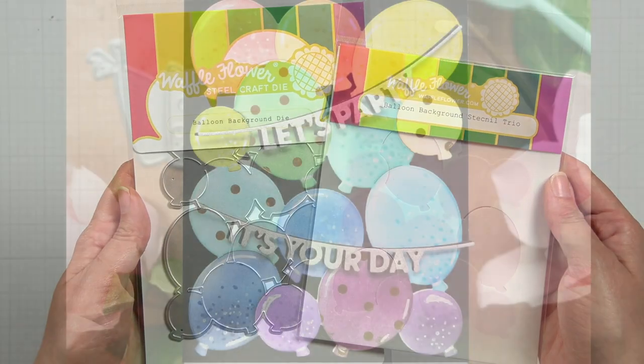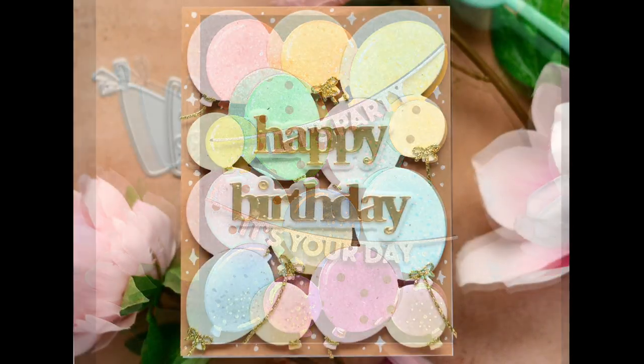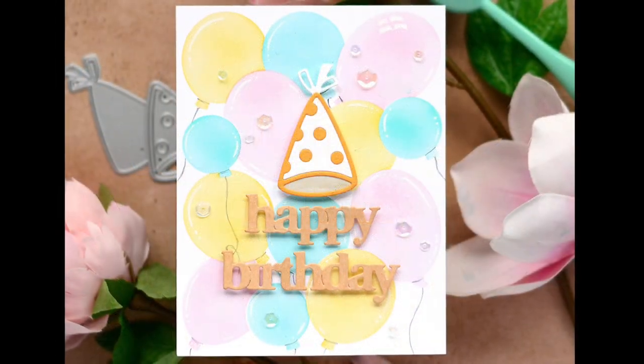The balloon background die and stencil trio make it simple to add a colorful balloon background that covers an entire A2 card front. Use the die and stencil together or separate.